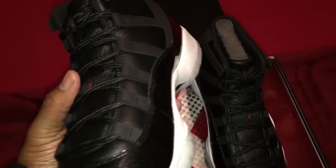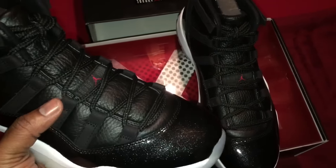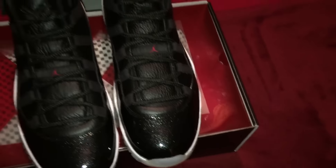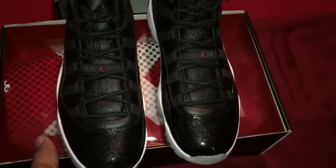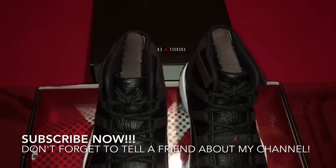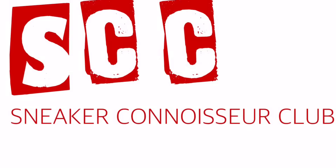They did a remarkable job with this sneaker. It also comes with plastic inserts inside the shoe — you can see the packaging right there. The box is wonderful as well. This is your boy Don Good signing out with another DGR. These are set to release on the 19th of December, so good luck, and let your boy know how you come out. Peace.